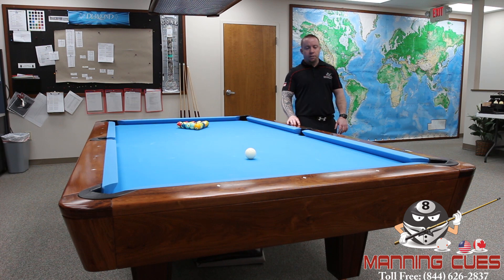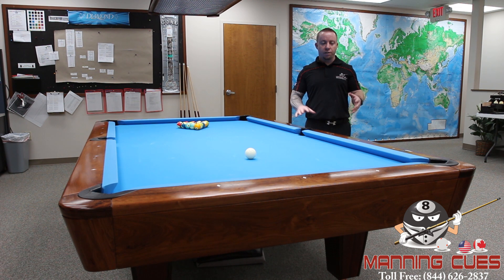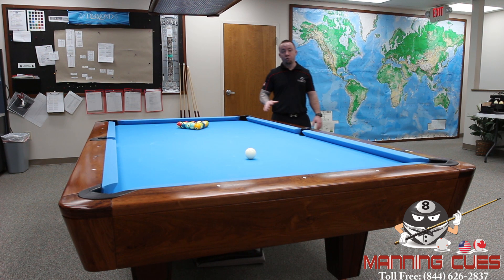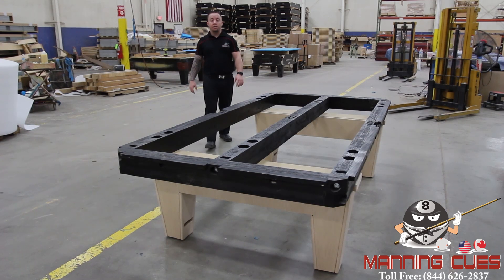The table itself is available with three different leg styles and three different sizes — seven, eight, and nine foot — and you really have the choice of what stain you want. The height of the table is adjusted by three inches and it is a drop pocket table. I'm going to take you out to the factory now and show you the different stages of the build process, the different parts and how it's made.